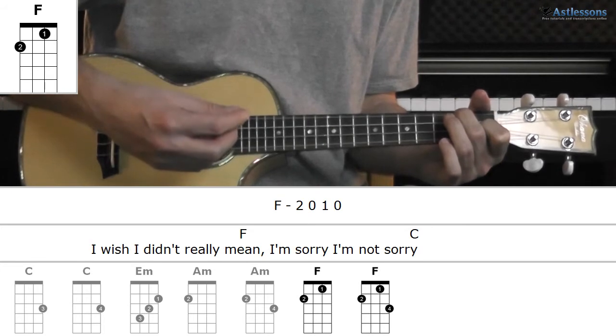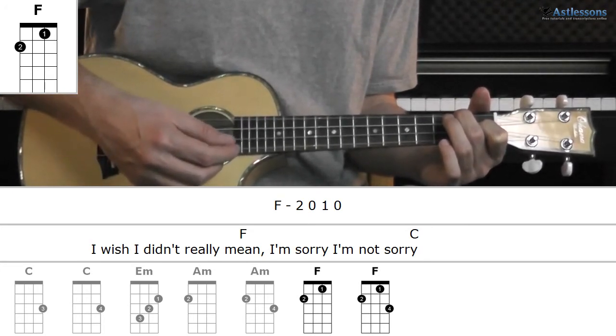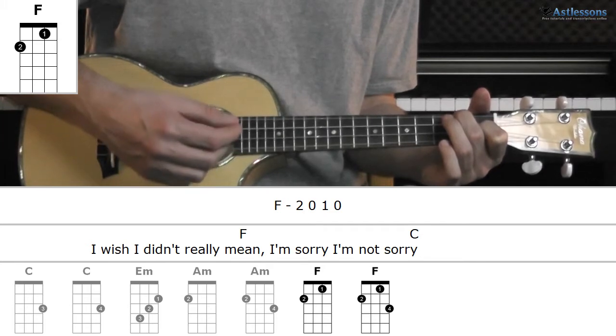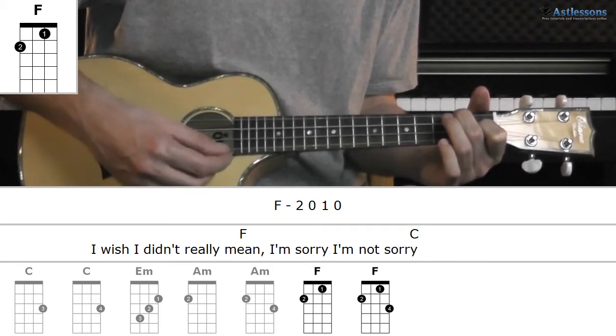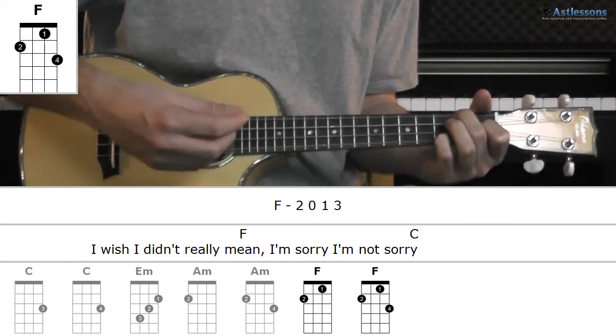And then lastly, the F chord — either like this — and once again adding the third fret.